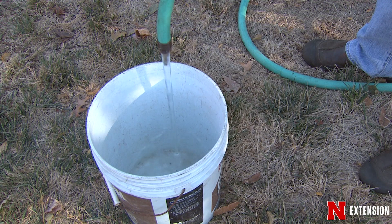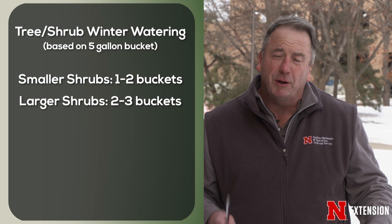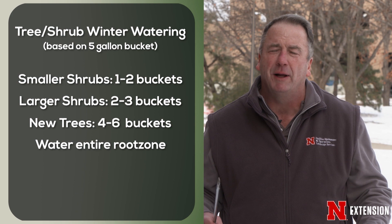A five-gallon bucket is a good measuring cup to use. We'll do five gallons for smaller shrubs, something under three feet. Some of your perennials would appreciate that as well. For bigger shrubs, you're going to want two or three buckets. For a one to two-inch caliper tree, four to six buckets. For any of these, we want to make sure that we cover the whole root zone — out to the drip line where the edges of the branches are.